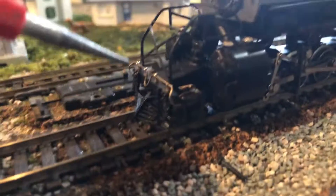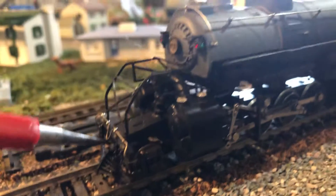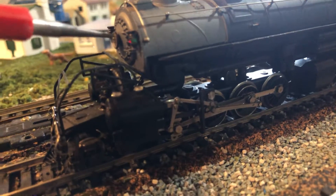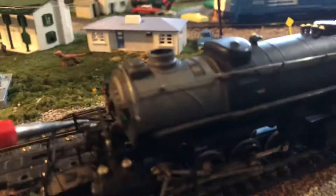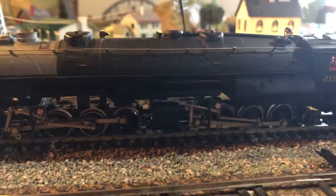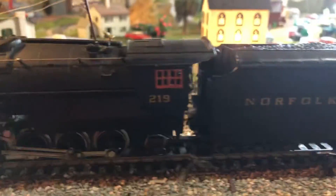Let's get to the review. On the front of the locomotive, we have separately applied grab irons, a guard, extremely huge cylinders, marker lights that are not operational because I put those on there, and a number plate. Moving down the side — very nice detail for an older Rivarossi locomotive. It articulates just like a real one would.